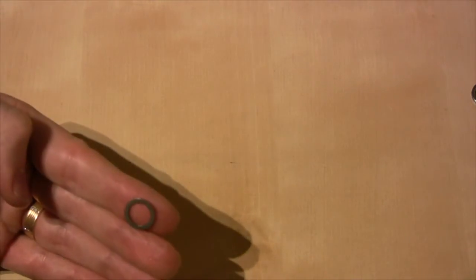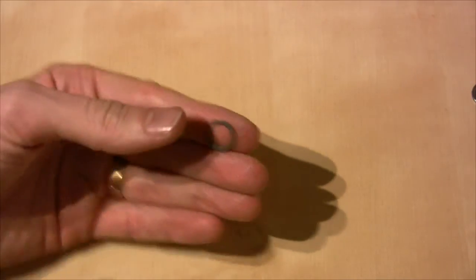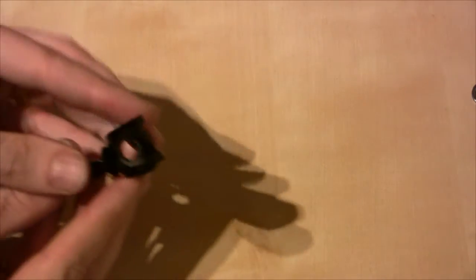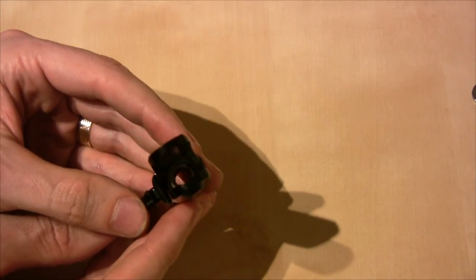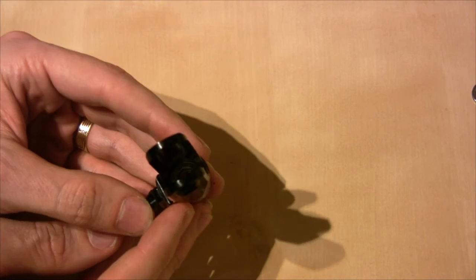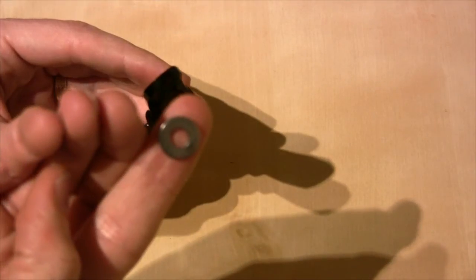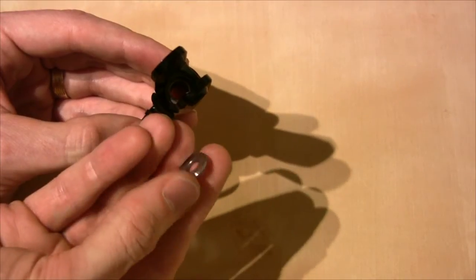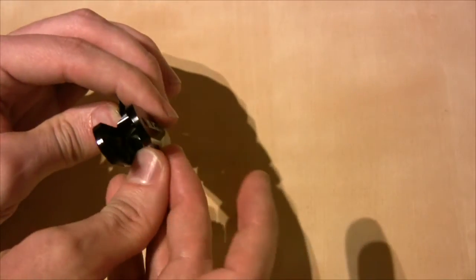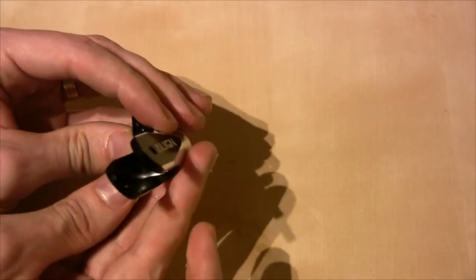This is our little washer spacer and that goes in there. You can see it down inside, and then on top of that our thrust race goes in. The thrust race is marked — there's one marked 'in' which goes in first, so that one goes in there, and then on top of that goes the thrust race itself.